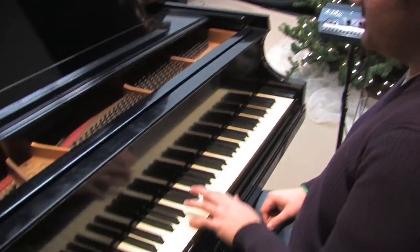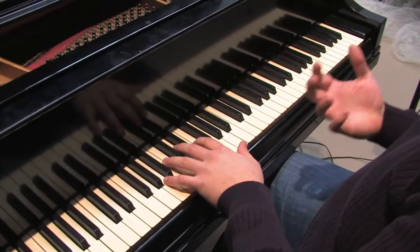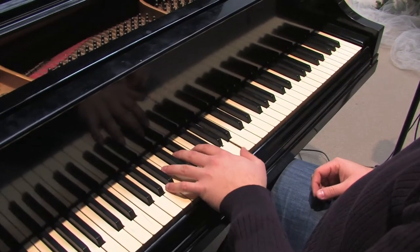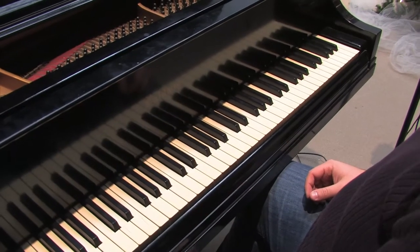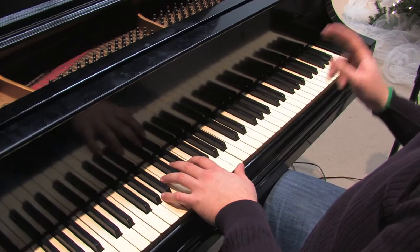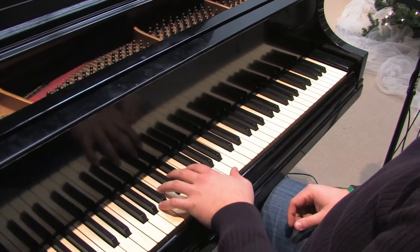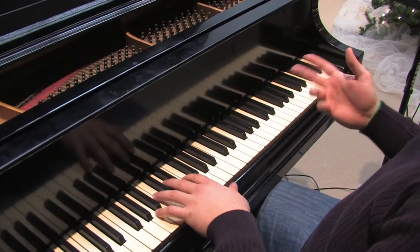Basically, each of these starts off with A in the bass the whole time. So each time you play, you're going to start with — for the first two beats of that measure — you're going to play eighth notes. So one and two and...